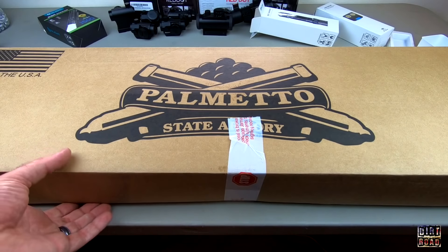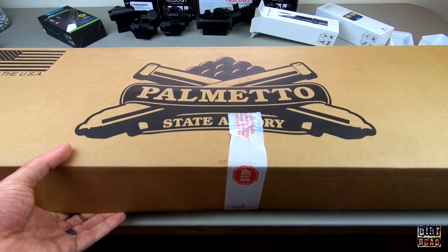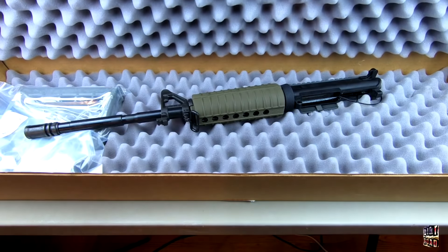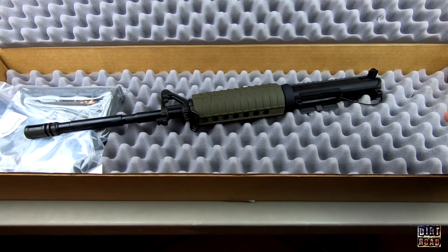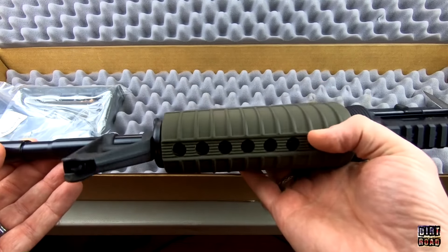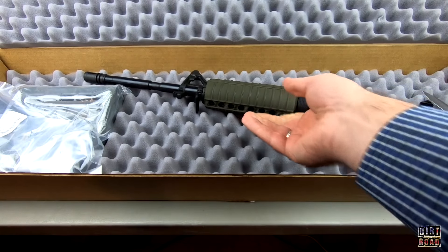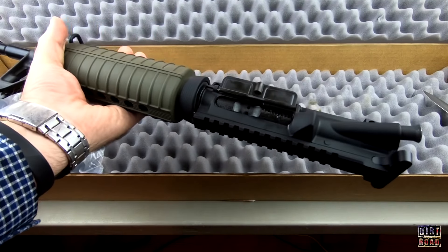Here it is — the $299 Freedom Palmetto State Armory 16-inch AR-15. I've already owned one of the 16-inch Freedom barrels for over a year and it's been fine, so this one I couldn't resist, especially when they put it together with the OD green furniture. The kit has everything except for the stripped lower.